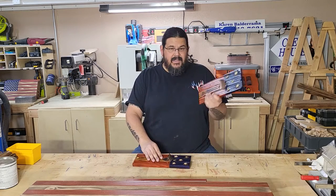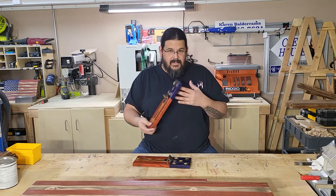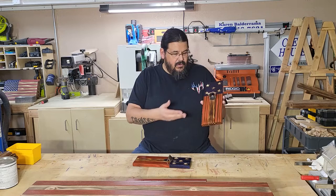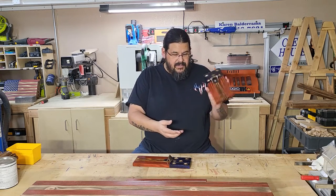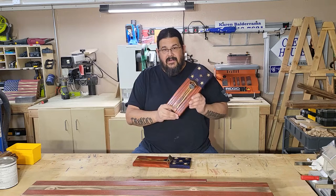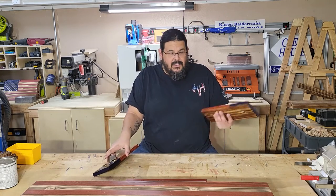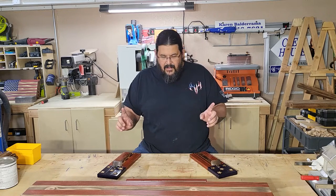These things are very similar in construction to the flags, the crosses, and a lot of the different things that I do. It's simply 1x material — you can either use a 1x2 or you can rip a bigger 1x board down into 1.5-inch stripes. These are 13 inches long, so you can make these out of scraps, much like the crosses, which is great from a material cost perspective. The less it costs, the bigger your profit margins are when you sell them.